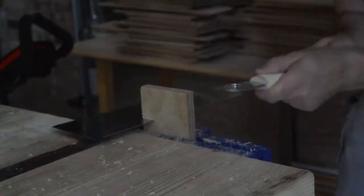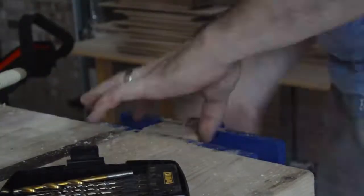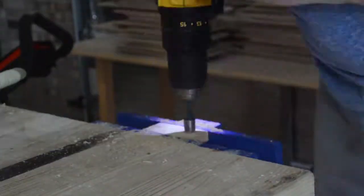I could tell just the glue alone wasn't going to hold it, so I cut some pieces out of some scrap plywood that I had lying around and pre-drilled some holes to make braces for the corners.